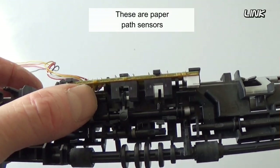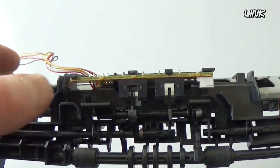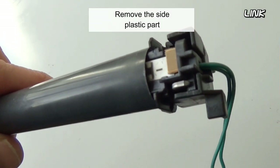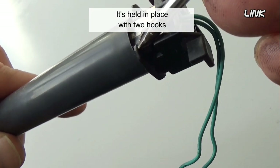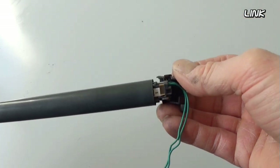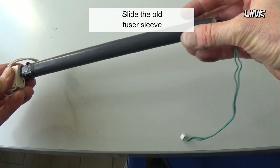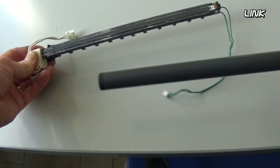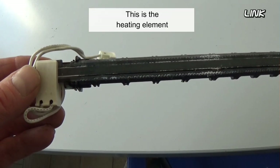These are paper path sensors. Remove the side plastic part — it's held in place with two hooks. Remove the old fuser sleeve. This is the heating element.